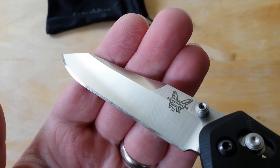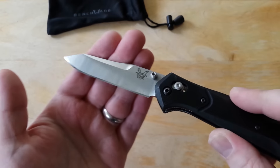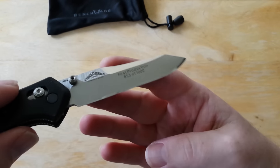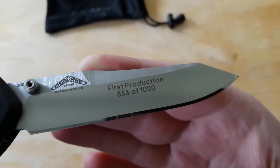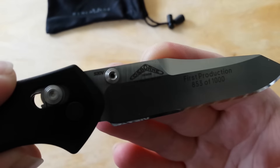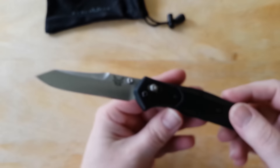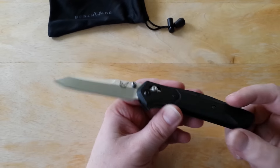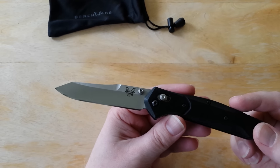I'll show you this mirror polish I put on this guy for my customer — it's a nice edge. You can see this is a first production, 853 of a thousand. Standard stuff: S30V steel, Osborne design. Unfortunately, he's no longer with us. I will say that the evenness and grind of this blade from the factory was terrible.